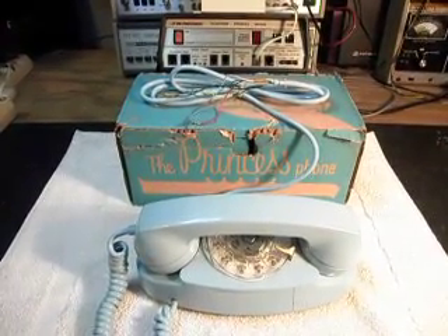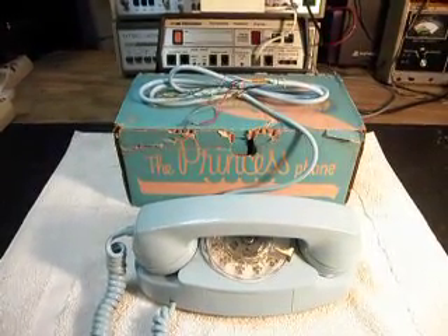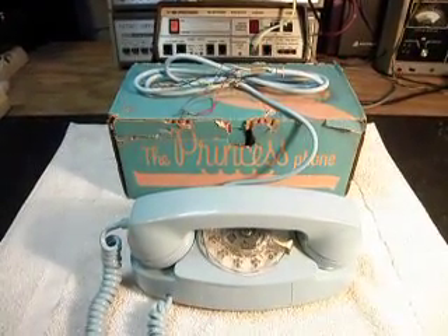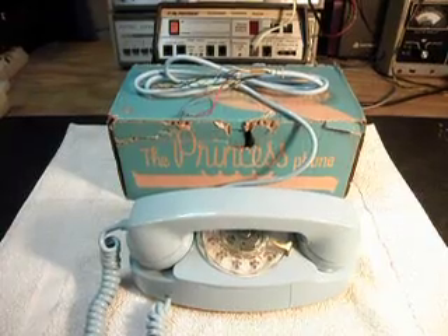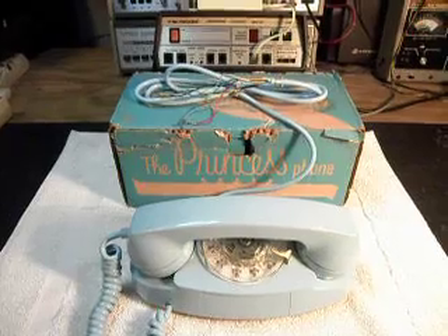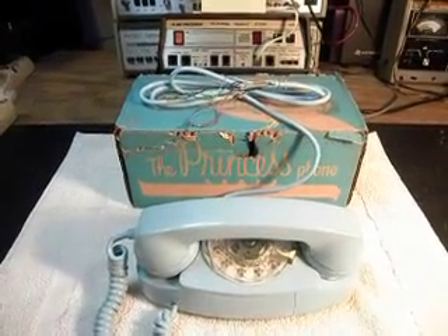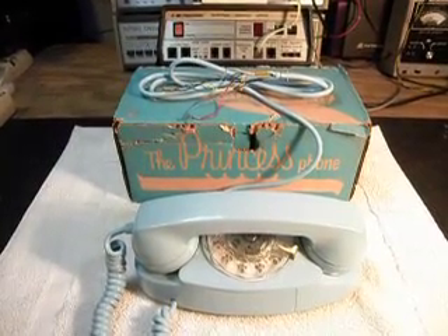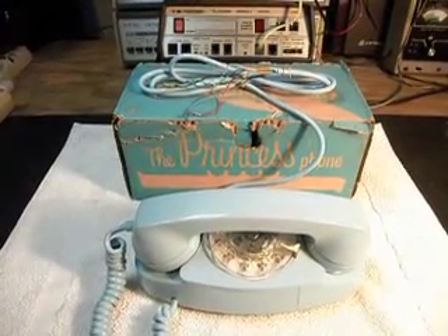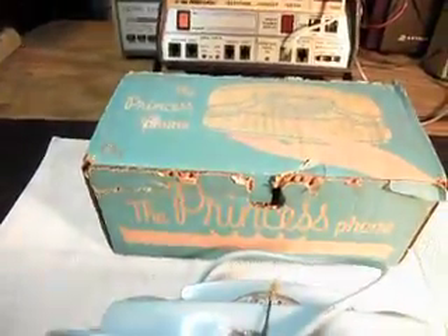Today I want to show you a really cool telephone and a really nice find. This is Joselle's telephone from California and she had called me about this telephone and said, 'I've got a Princess phone and it's brand new in a box.' And until you actually see it, you don't know what to expect — and yes it is. It's a brand new, new old stock Princess telephone, hardwired, and it's in the box. It's really cool and I'll show you the box here real quick.